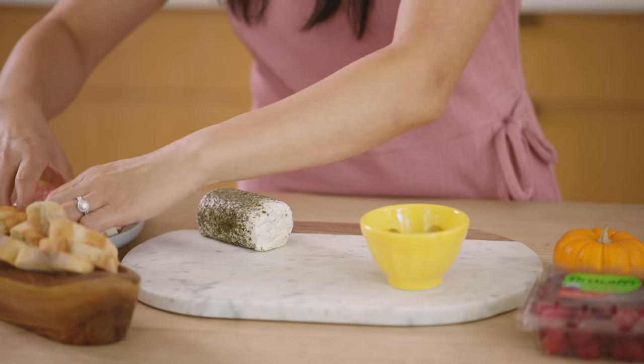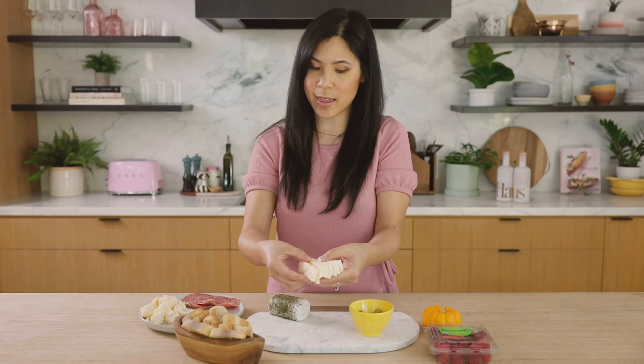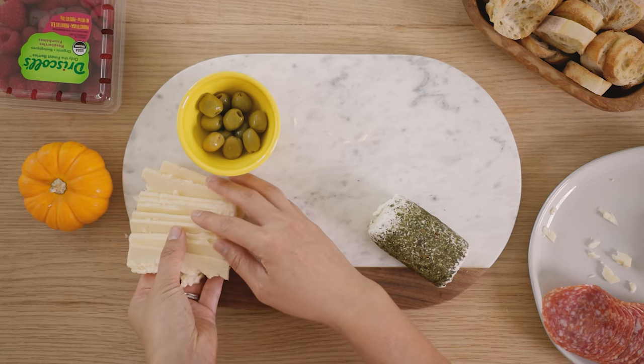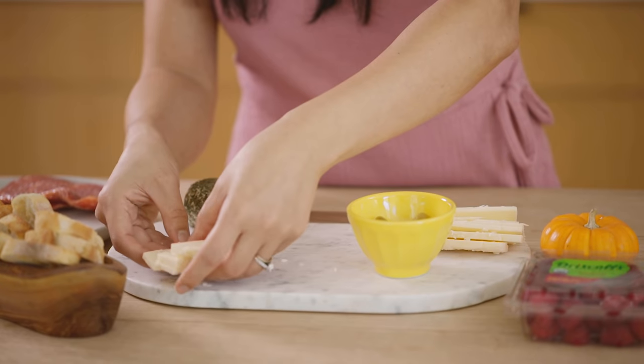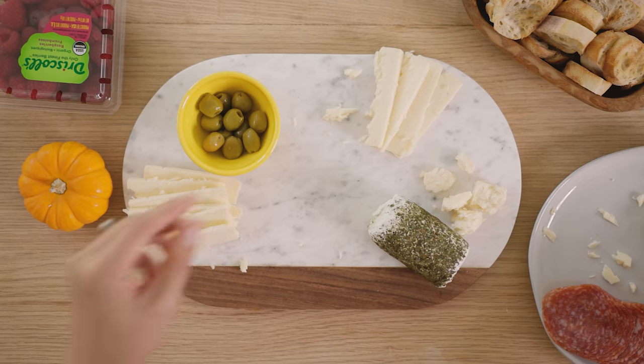So now I'm going to lay down the sliced cheddar. Because it's pretty big, I can place it in multiple spots — a little bit right here and then some more right here, sprinkling it around the goat cheese.